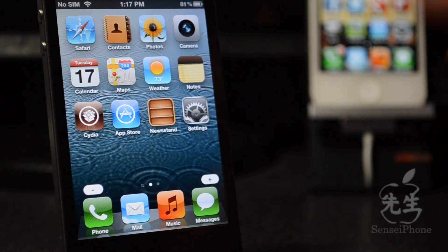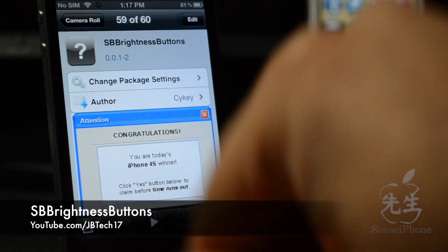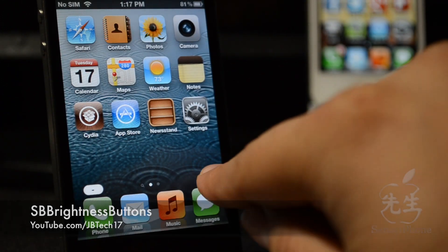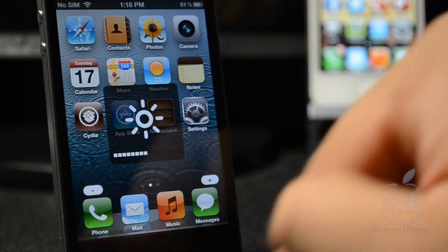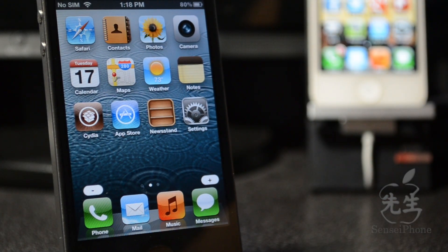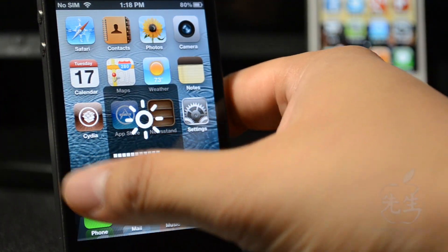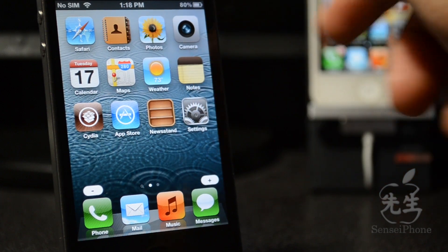What's going on guys, JB Tech. You're back with another Cydia tweak, and this tweak is called SB Brightness Buttons. What it does is it actually brightens up your screen or dims it straight from your springboard, also known as SB. That's all it really does, guys. It's a really simple tweak — instead of going to settings to change your brightness, you can do it straight from your springboard.